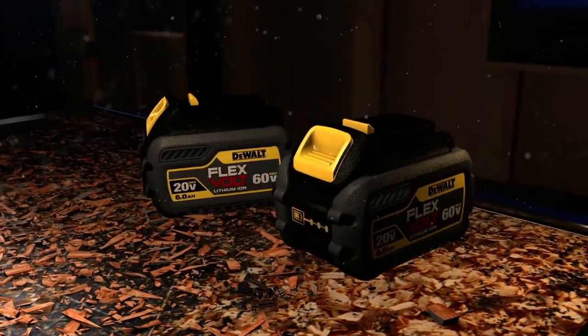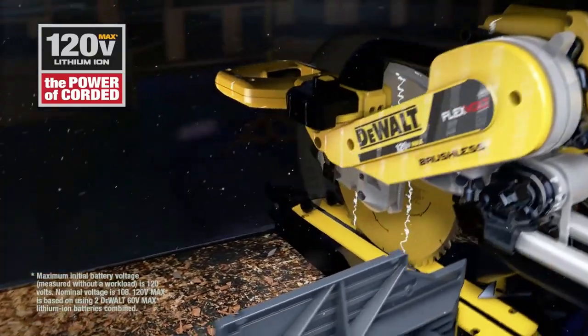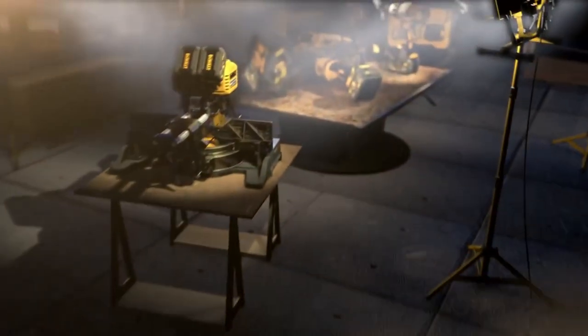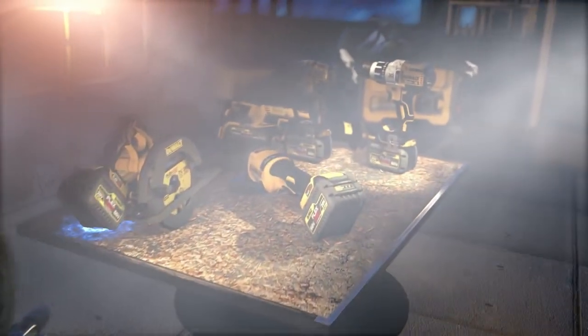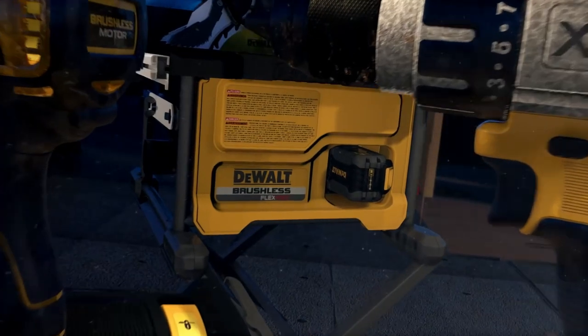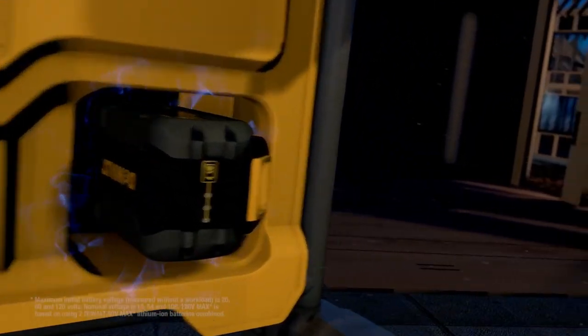Plus, it's compatible with your existing 20-volt max tools and chargers, making it the most flexible and powerful cordless system on the market. So don't settle for corded tools. Get the power you need with Dual Flexvolt. Take your job site anywhere and get the job done.